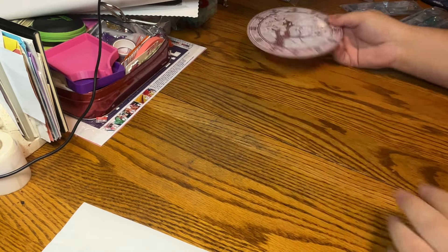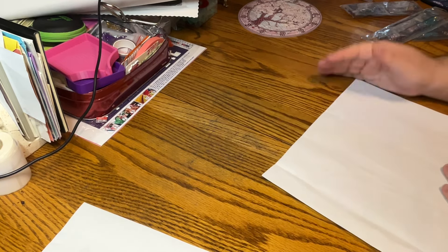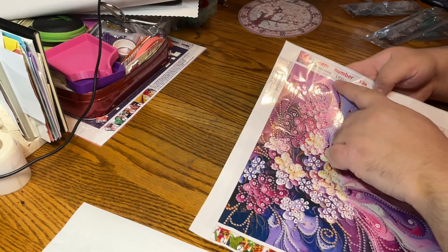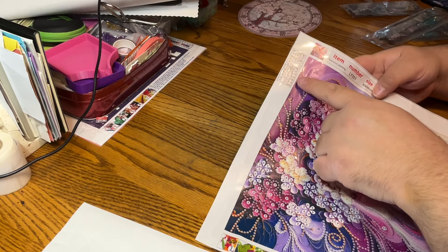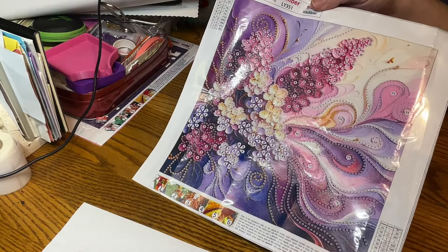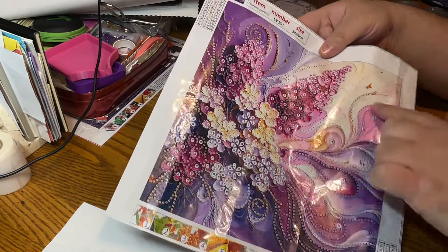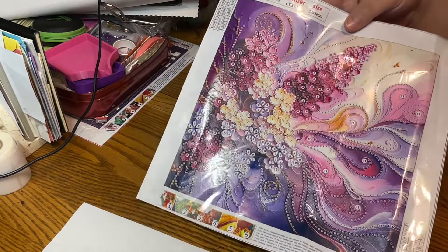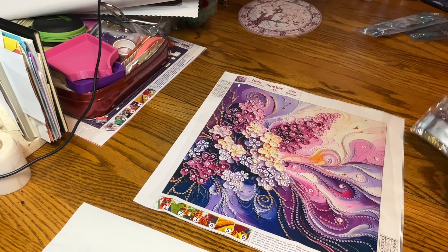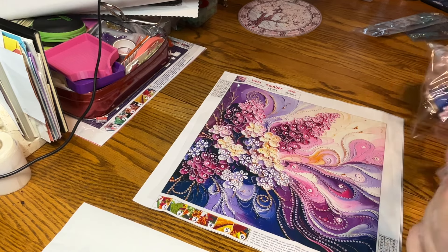Beautiful. So let's look at our special regular canvas projects. Here's the first one. We have two 30 by 30s and a 40 by 40, I believe. Our first 30 by 30 — up here we have our item number, the size. We have 11 shapes, colors, and sizes. It looks like there are eight rhinestones and three special drills. I'll try to have at least one of these done for you by the end of the video.